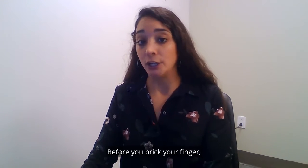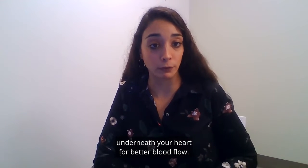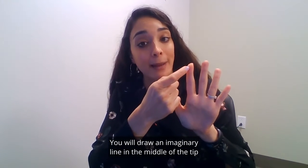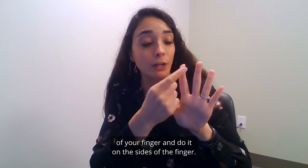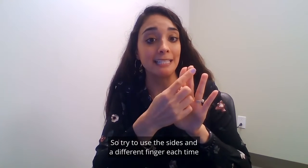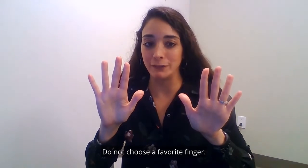Before you prick your finger you can rub your hands like this underneath your heart for better blood flow. You will use the sides of your fingertips to test your blood sugar. Draw an imaginary line in the middle of the tip of your finger and do it on the sides, because we have more nerve endings on the middle part of the finger so it might be painful if we prick there. Try to use the sides and a different finger each time — do not choose a favorite finger.